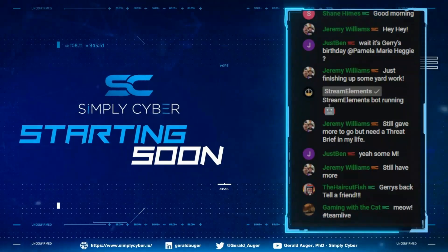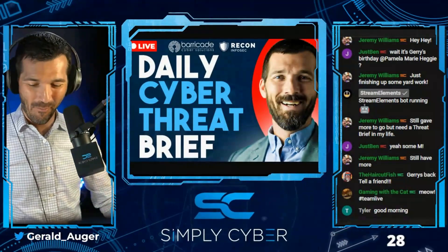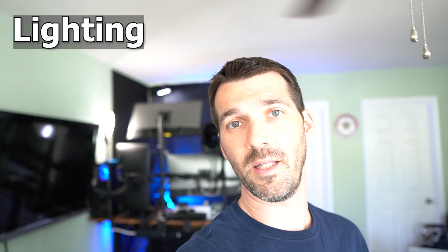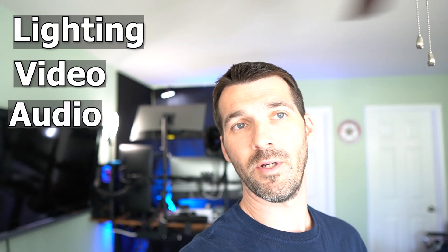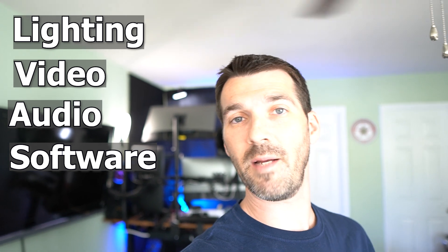What's up guys? I got multiple requests to give you a behind-the-scenes look of my YouTube studio and what makes it all up and how I achieve the look and vibe that I do on Simply Cyber. So in this video I'm going to be going through the lighting, the video, the audio, and the software that I have used to make Simply Cyber.